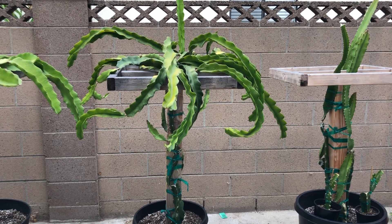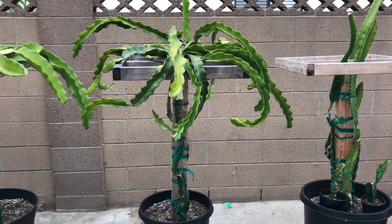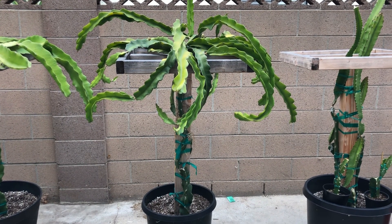Hey guys, it's Richard from Grafting Dragon Fruits and welcome to episode 6. In this episode today we're going to be talking about pruning your dragon fruits, how much to prune off, and how much to leave on.